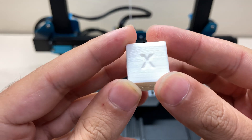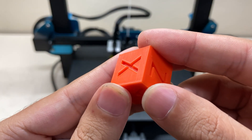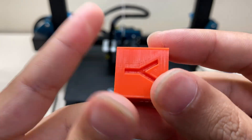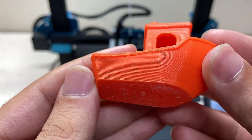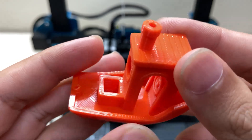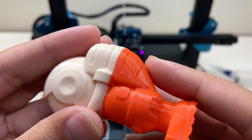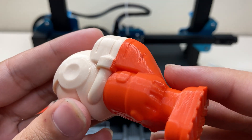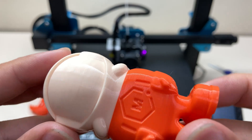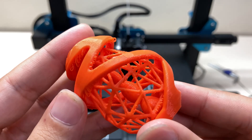Now let's look at the prints. The first calibration cube was a bit rough, so I printed another in orange, which came out much better. The 3D Benchy is one of the best I've ever printed — a perfect result with no tuning. The multi-colored astronaut has no issues at the color transition, almost like a dual extruder. I also printed this hour-hang egg and it looks pretty good.